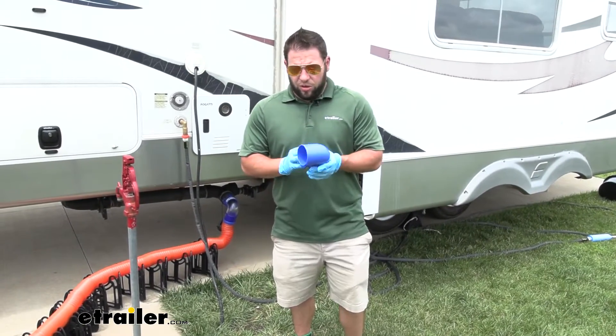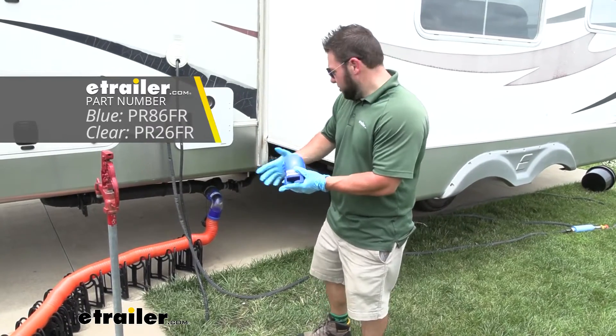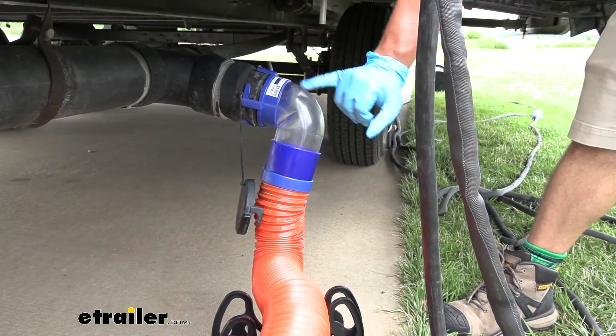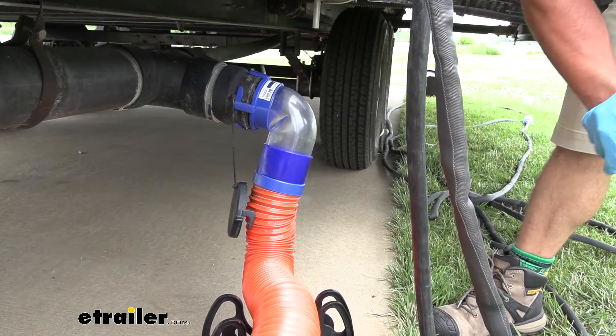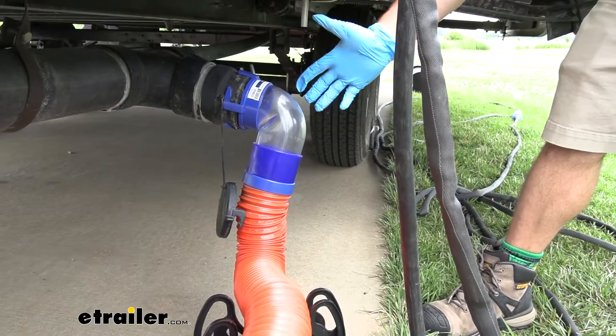This is going to go right here on your rig side and there are going to be two varieties. We have the blue one here and then there's the clear one that we have attached. I like the clear one better just because you can have a window here to see when it's done or not.